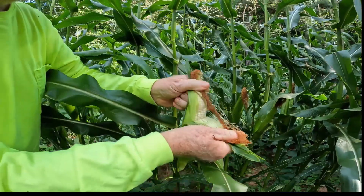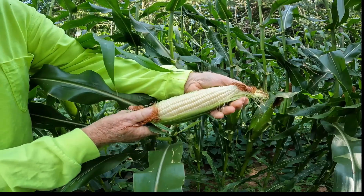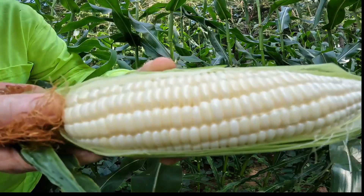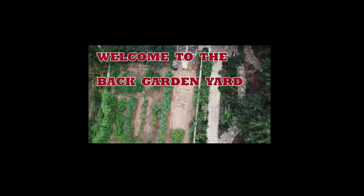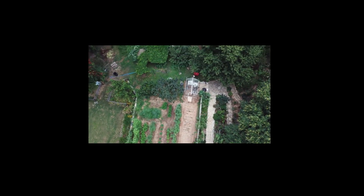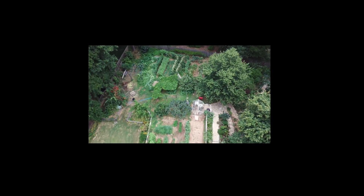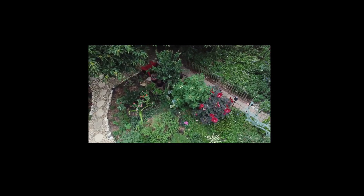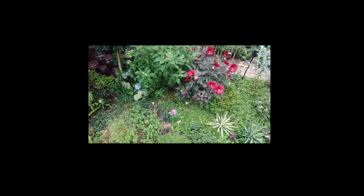This is silver queen corn. I wish you'd look at that — just beautiful. Hello and welcome to the Back Garden Yard Channel, where my wife and I transformed our backyard into a vegetable and flower garden. Follow along with us as we show how to plant, grow, and harvest our garden in all four seasons of the year. Now let's get into today's topic.